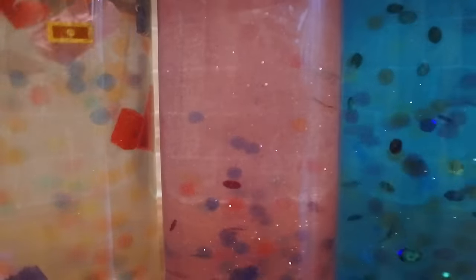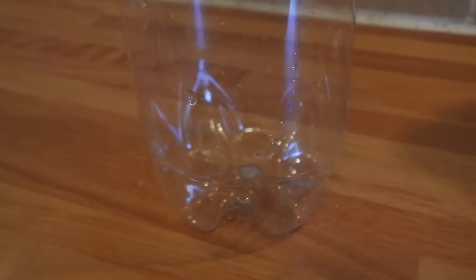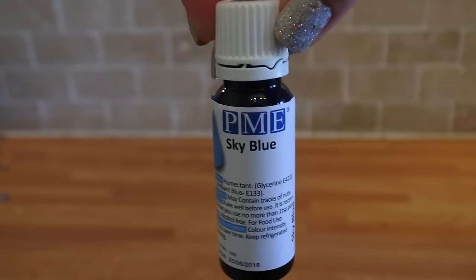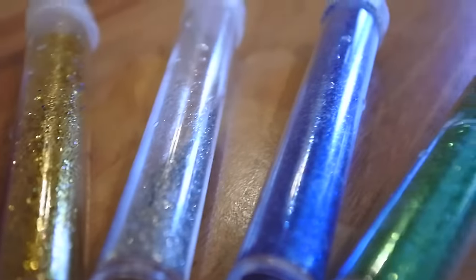Don't worry about taking notes because I will put all of the ingredients and information in the description box below. First of all you'll need a clear plastic bottle. It's important that the bottle is plastic rather than glass to make sure that it's safe for children to use. If you'd like to add colour to the water in your sensory bottle all you'll need is some food colouring. In my opinion everything is better when there's glitter so I've got a range of it to go in my sensory bottle.